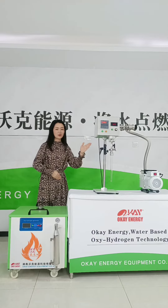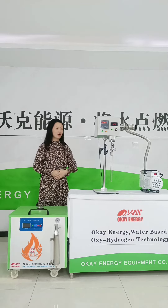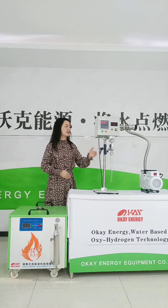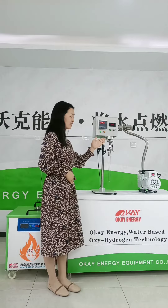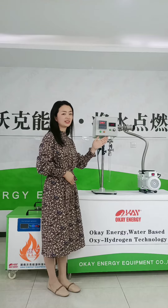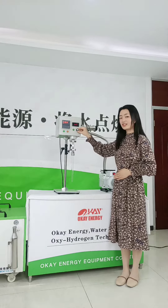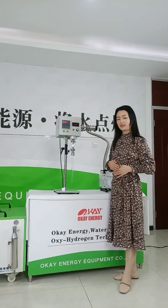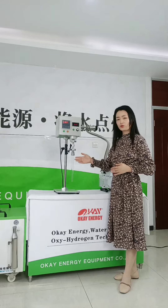The auto-rotating sealing device is for sealing various quartz tubes. It can apply vacuum and fill inner gas at the same time. From this digital gauge, you can read the vacuum degree. This knob adjusts the rotating speed. We can seal different sizes of glass tubes.